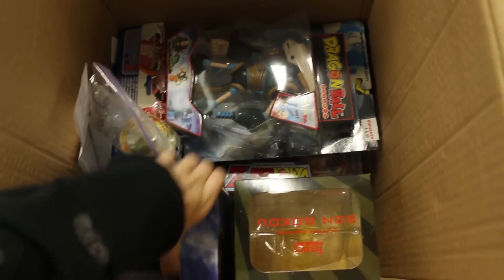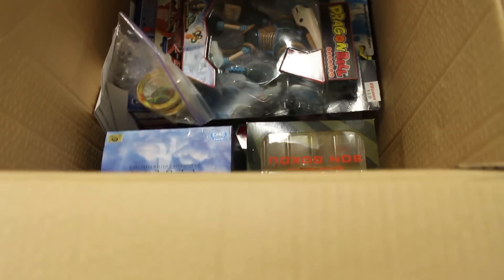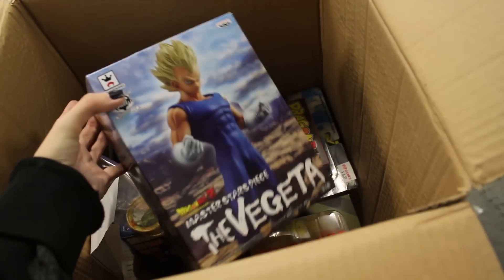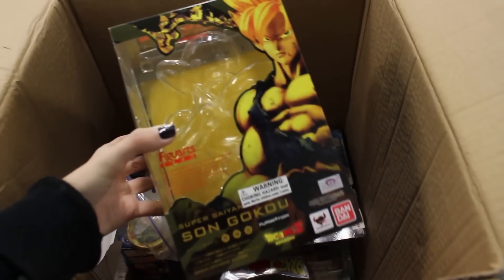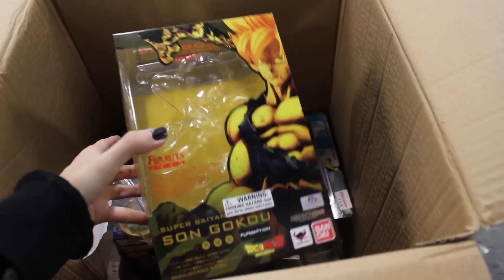There's a random frame in here — I don't know why that's in there or where else to put it. Here is the Master Stars Piece Vegeta box, just a box — I have it displayed in my room. Another empty box: the Figured Zero Super Saiyan Goku box. I have that one displayed in my room as well.